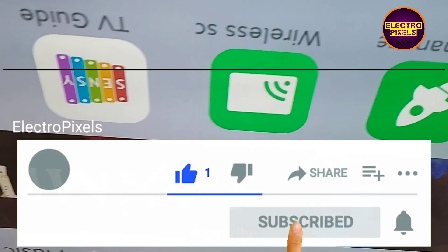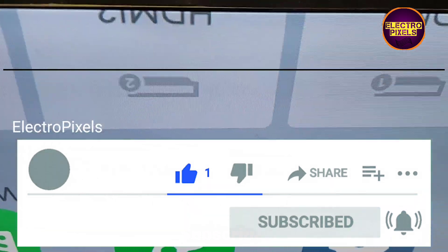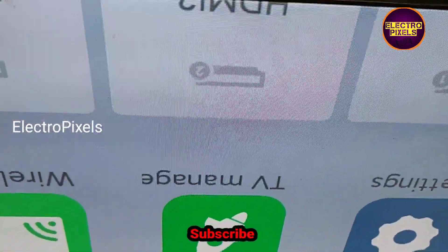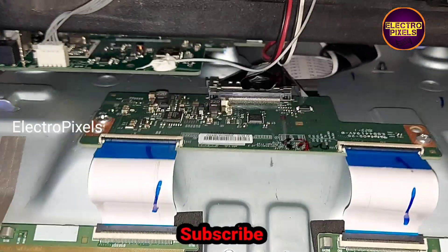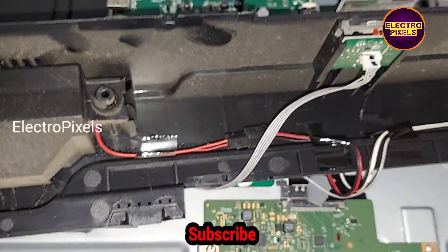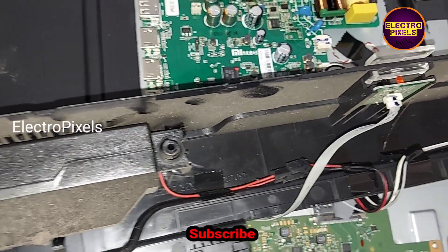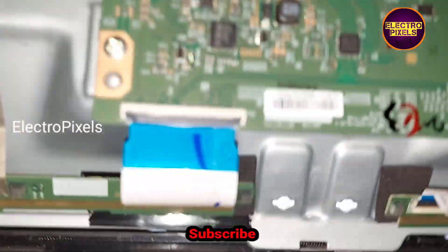The panel is repaired successfully. After all, this is just a temporary solution and we cannot predict how long the display will work using this method. At present the display is ready and we have solved the double image complaint.